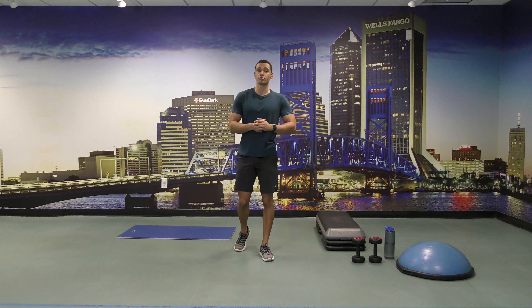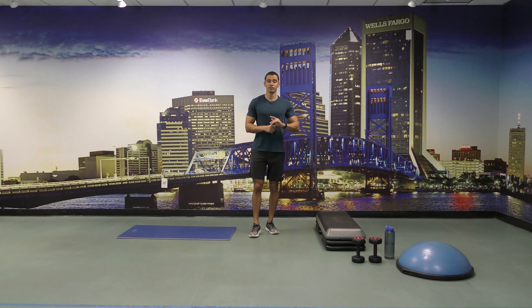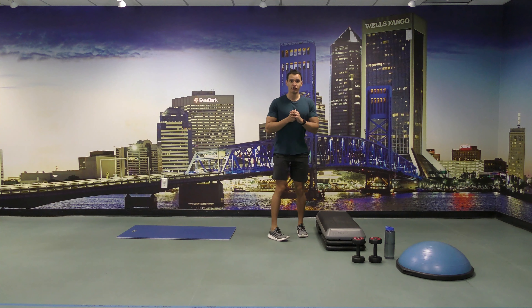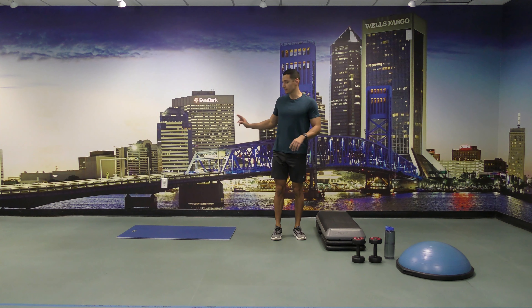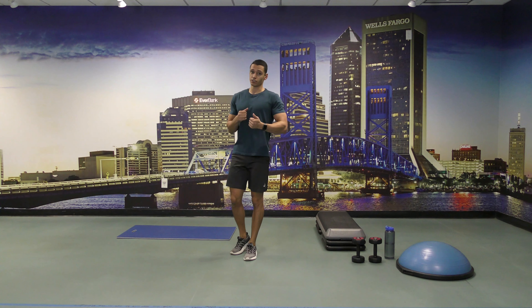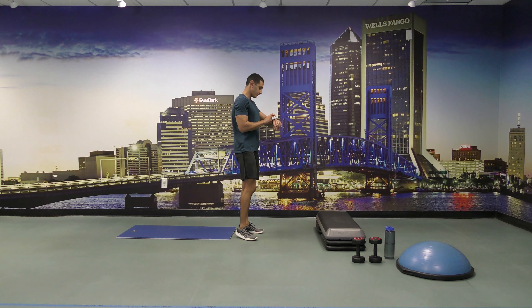All of our exercises are going to be broken up into intervals of 30 to 45 seconds. To start off our first set we are going to do step-ups to balance, followed by side step-ups, and then to finish we're going to lie on the mat and do scissors for a certain amount of time. So let's go — step-ups to balance, we're going to do that for one minute.